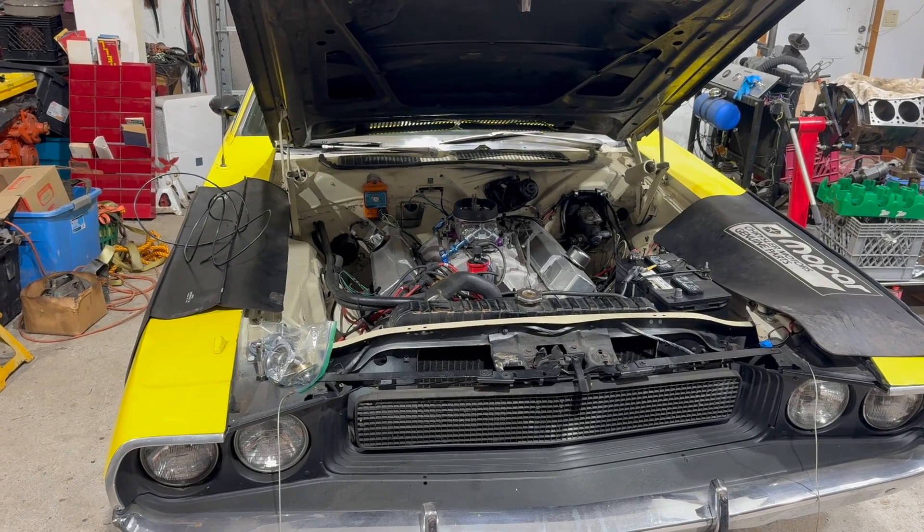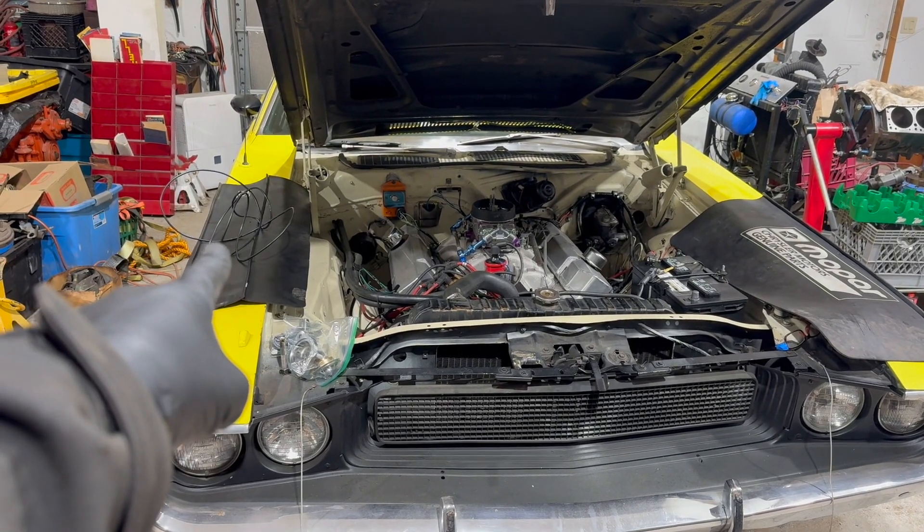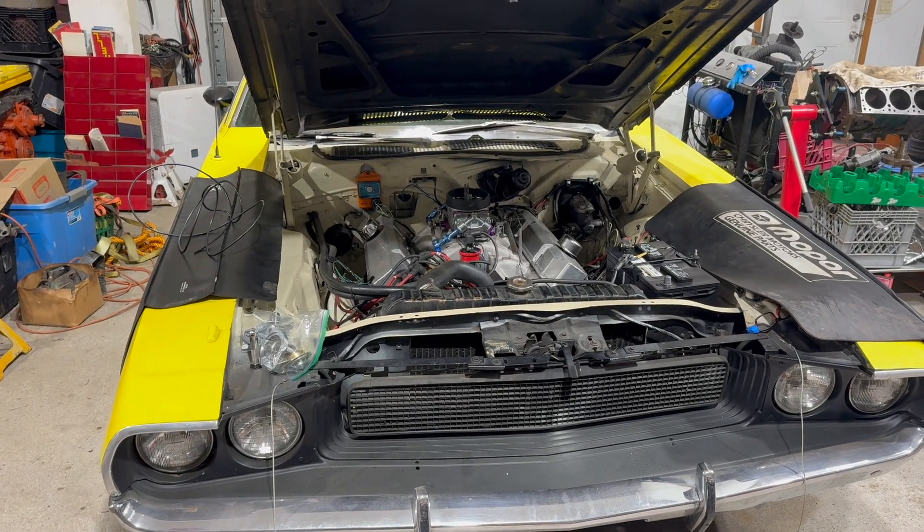Hi, I'm Jamie. This is Dead Dodge Garage, and this is about to be a shunt wire for the charging system on this 1970 Dodge Challenger.